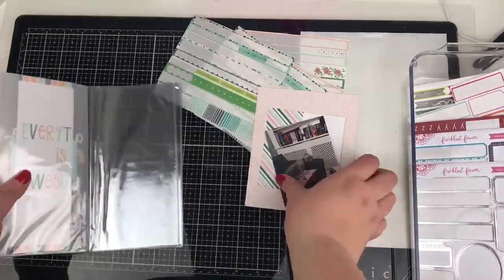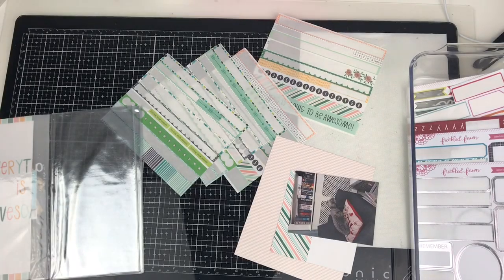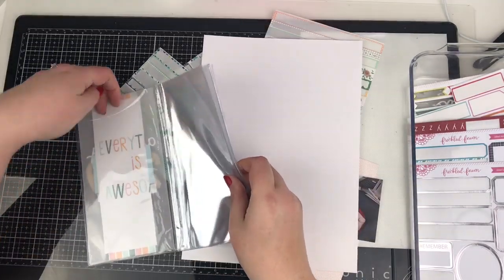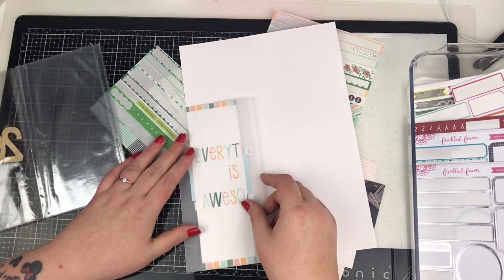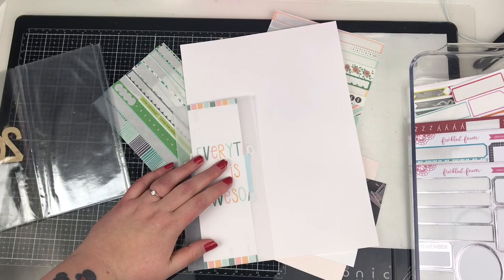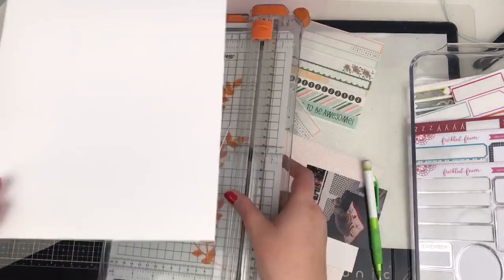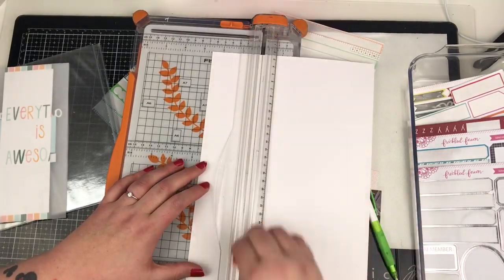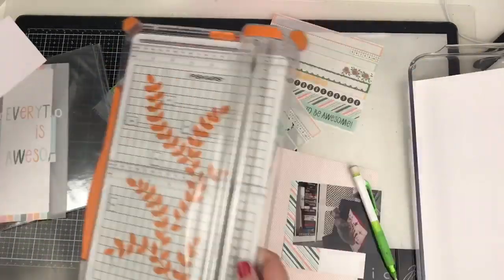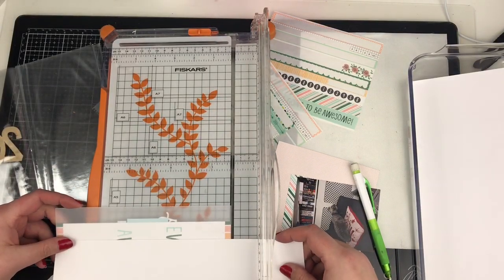Hi friends, it's Claire from Scrappy Nerd UK and welcome to episode 19 of my Traveller's Notebook with Record Thorn series. This is the last book one - the last video in this series is going up on Friday. So sad times but happy times, because there's plenty more videos coming your way from Traveller's Notebooks to hauls, to unboxings, to scrapbook layouts, to happy mail - something new coming very shortly. A few videos on that.